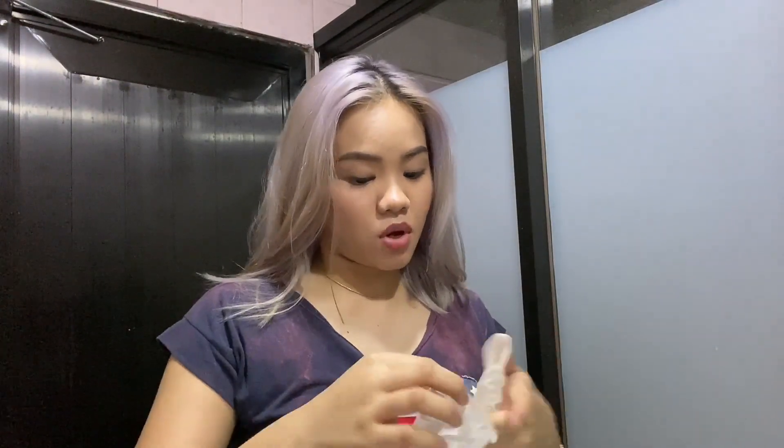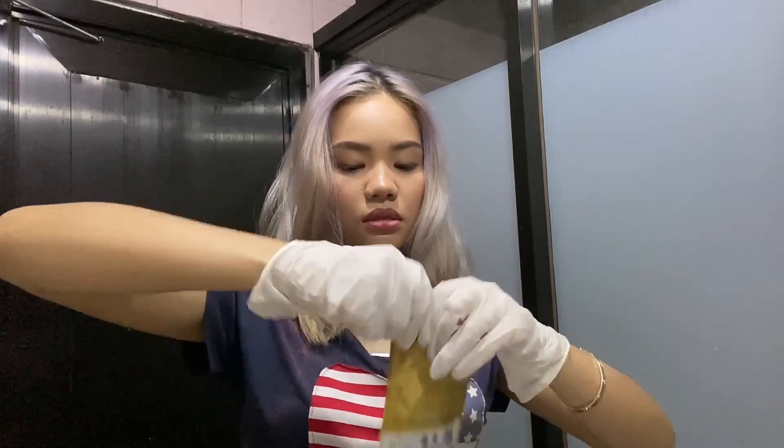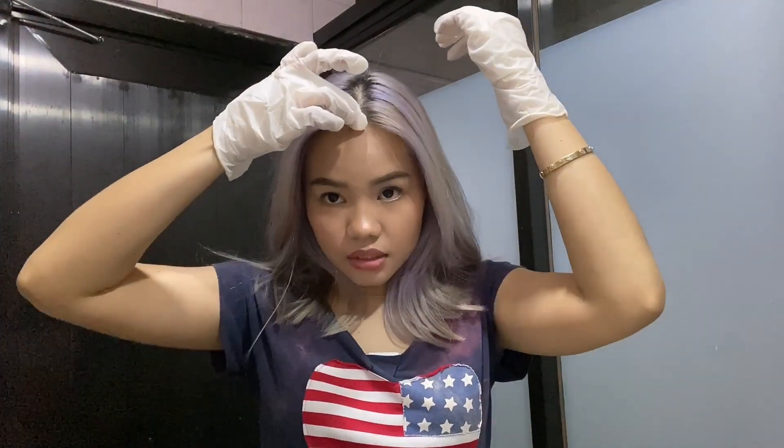I already have my gloves on. The product I'm going to be using is this one and this one only — no damage happening. This is from the brand Merry Sun, it's their Cellowax. It's basically a treatment conditioner. They have it in various colors: green, red, blue, pink, violet — which I have right now — and many more.